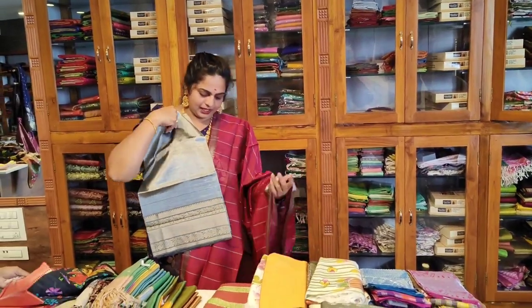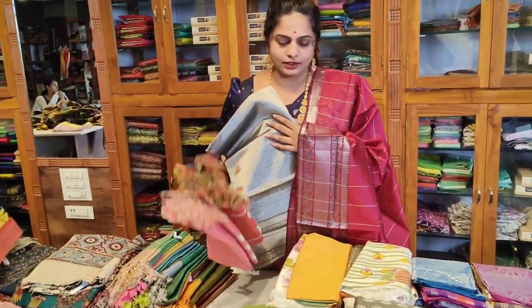This is a plain ash color. There are a number of colors available in the collection.